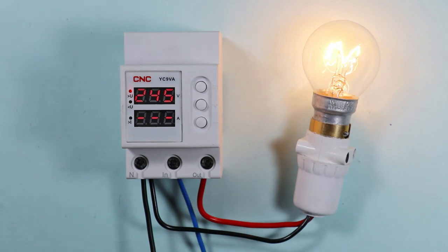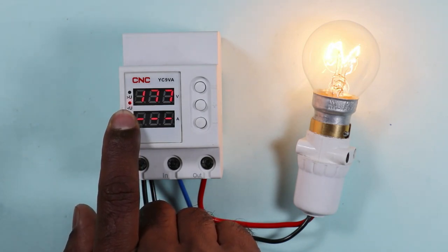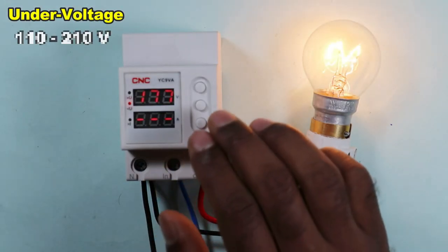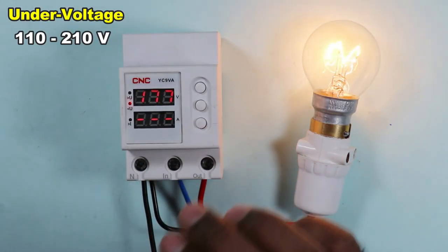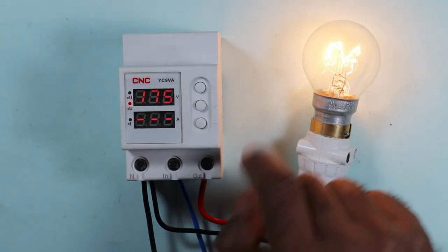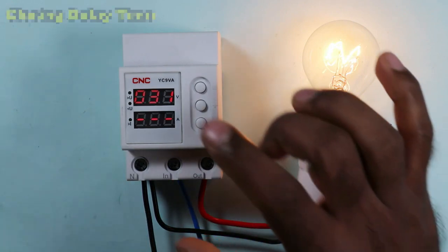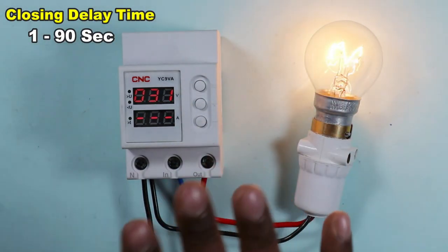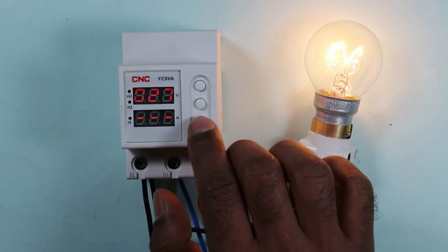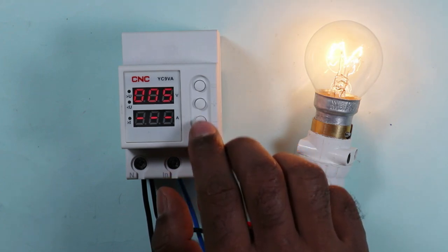If you want to program the under-voltage, press this button. The under-voltage indication is now glowing. Currently 177 volts is programmed, but you can program it for 110 to 210 volts. I will set the voltage at 175 volts. If you again press this button, the delay time setting will show up on the display — this controls how long to wait before the device reconnects. The default reading was 30; I will reduce it to 5 seconds.